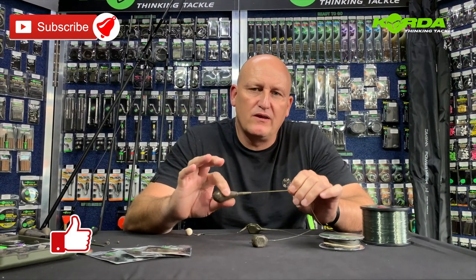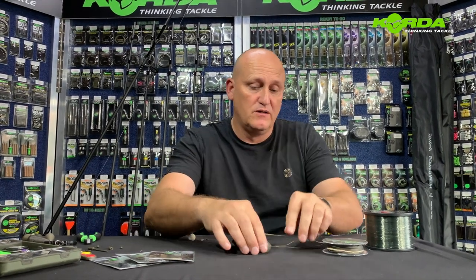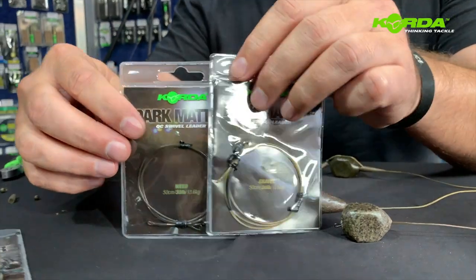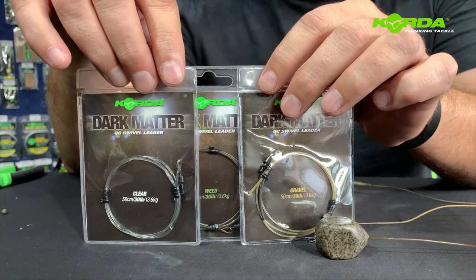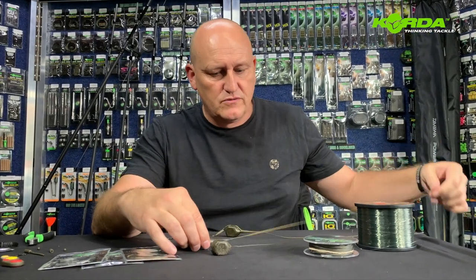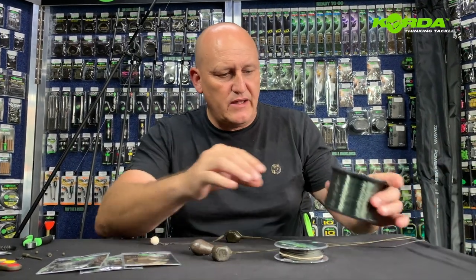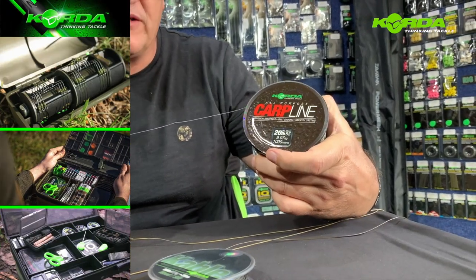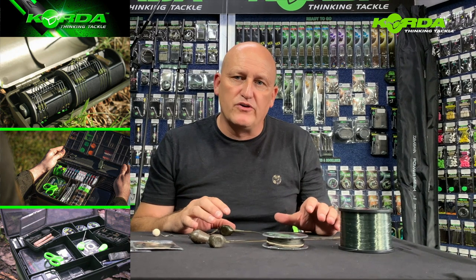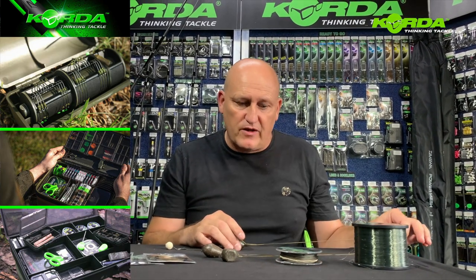The first thing people normally ask is what can we use as a substrate to go through this inline lead system. In all fairness you can do anything. We've got the dark matter, which is available in a variety of colours. Then of course the old faithful lead core. And then of course straightforward monofilament lines like this carp line. The choice is up to you in how you want to fish it. Normally when we fish zig rigs we would go straight through on a monofilament and we won't have any lead core.